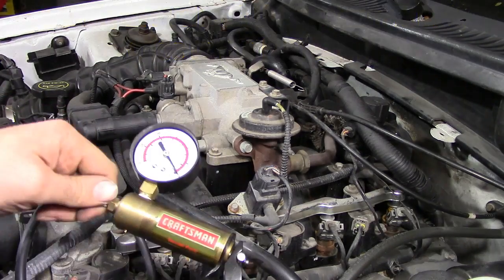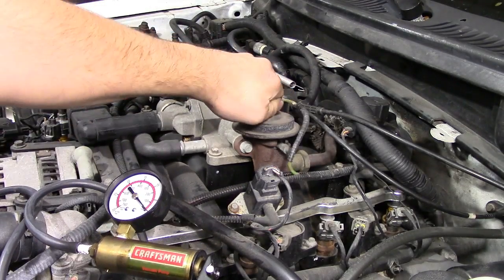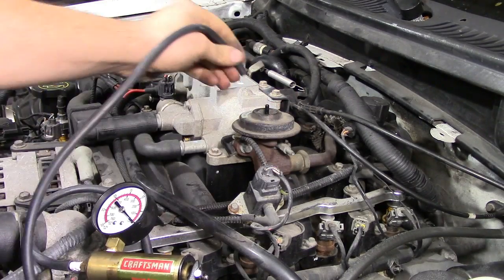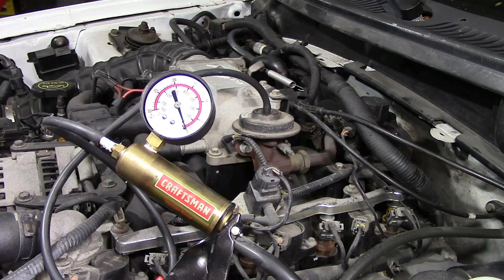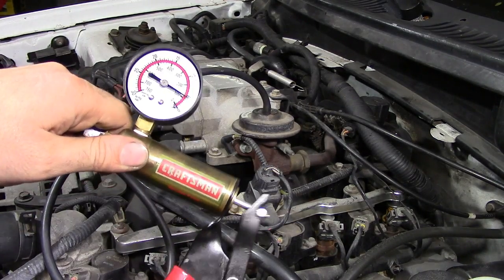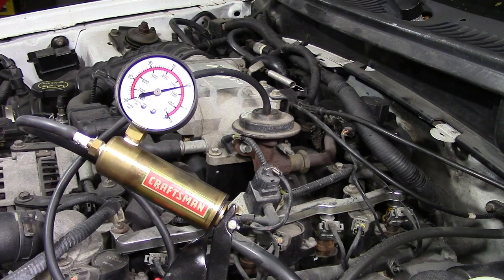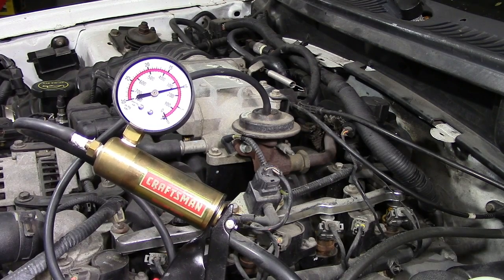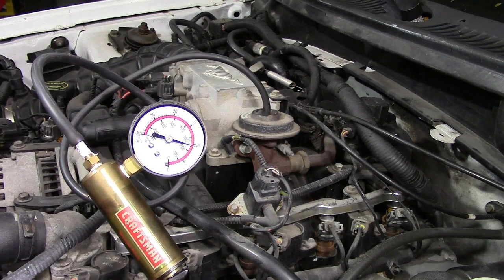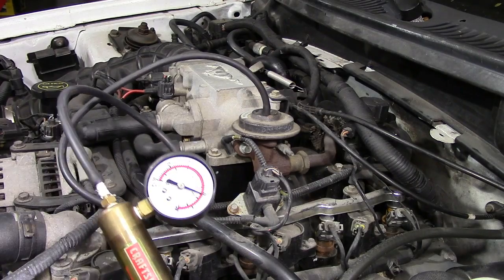In order to do that we're going to need a vacuum pump. We'll remove this vacuum hose that goes to the EGR valve, attach our vacuum pump to it, and then apply vacuum. As you can see, it can hold vacuum. To be on the safe side, we're going to wait about 20 seconds to make sure it holds vacuum for that long. We've verified that the diaphragm inside can hold vacuum and is not leaking.